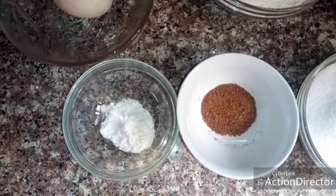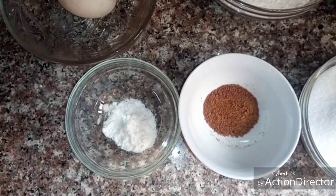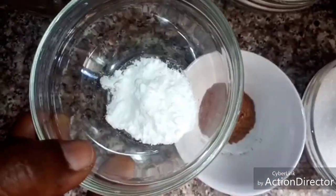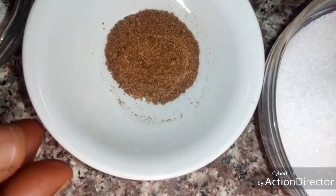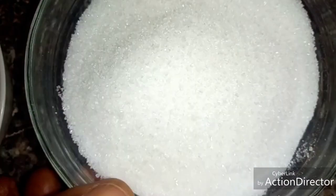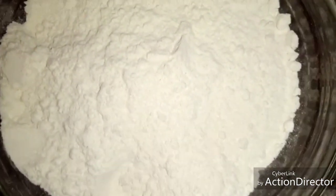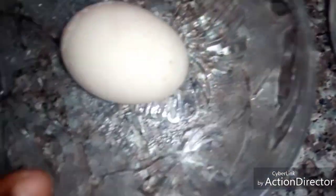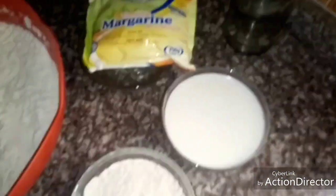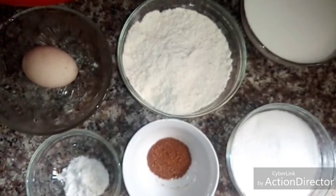I'm going to make it very soft. These are the recipes I'm going to use: one tablespoon of baking powder, one tablespoon of ground nutmeg for flavor, one cup of sugar, one cup of milk, extra all-purpose flour for working, one large egg, nine cups of flour, and 250 grams of margarine.